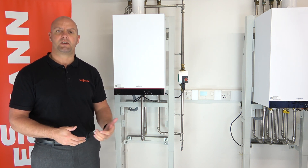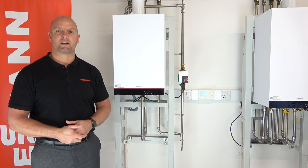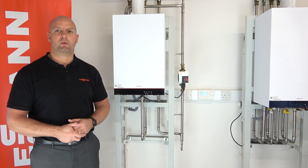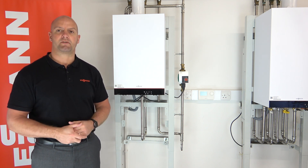Make sure you follow your procedures with your positive site for isolation and also isolating your gas supply. I will be showing you shortly how to take the front case off and isolate the gas, and then we'll move into actually stripping the boiler down for servicing.